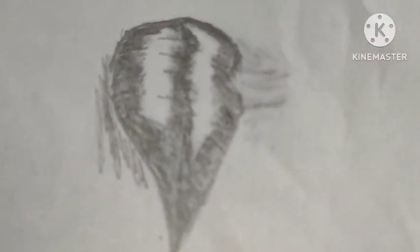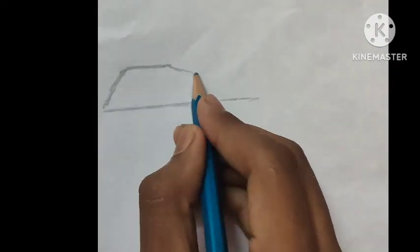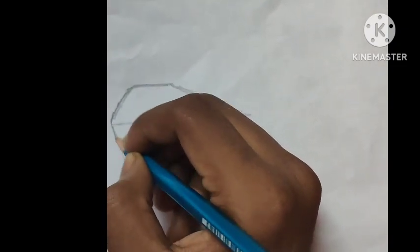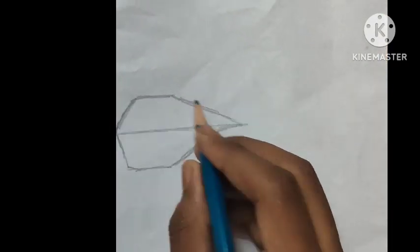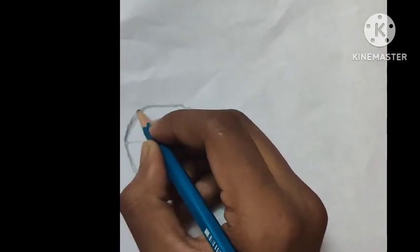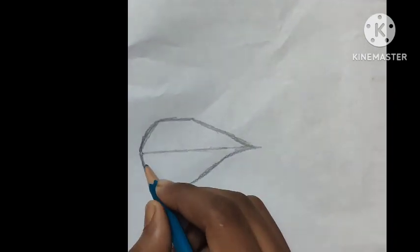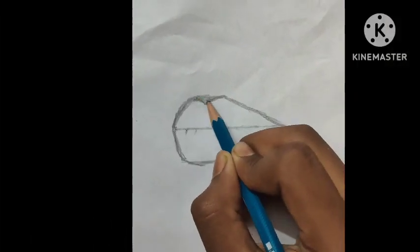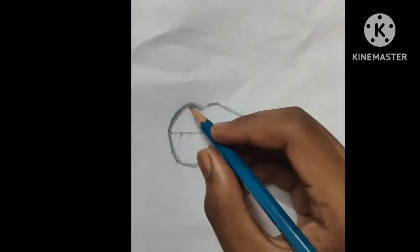This video is based on how to draw lips and then shade it. First draw a small line, then a bigger one and join them together. Then draw some more lines to make the lip structure, then add some texture of the lips.